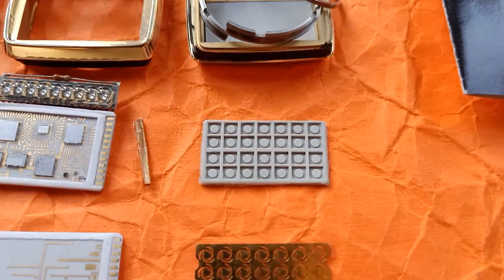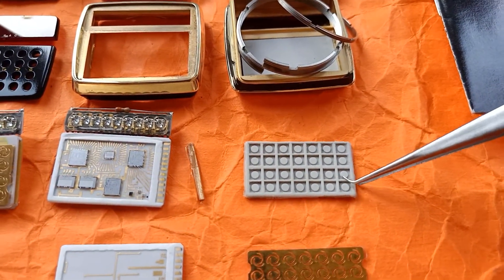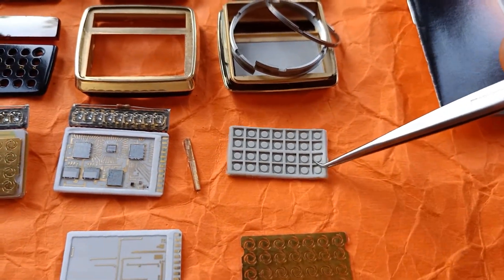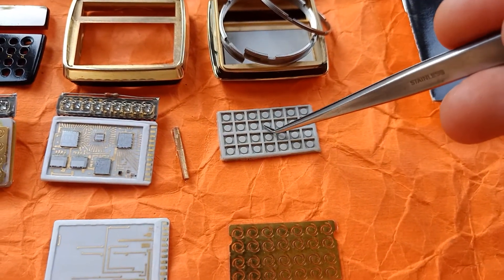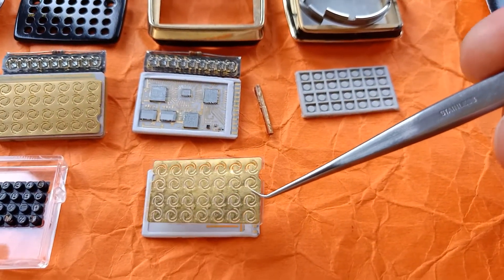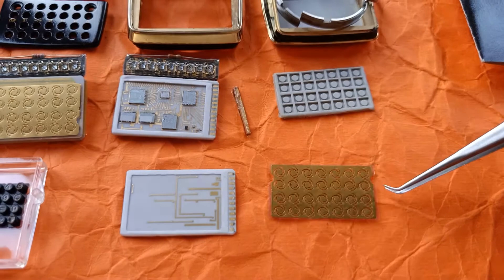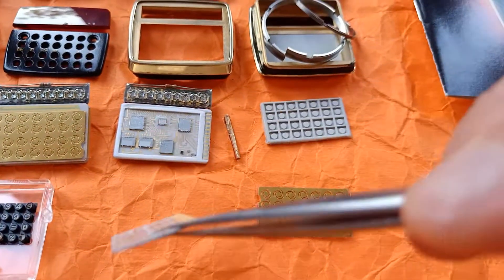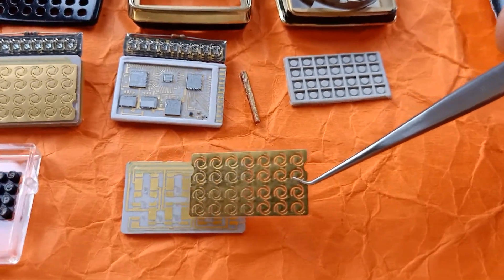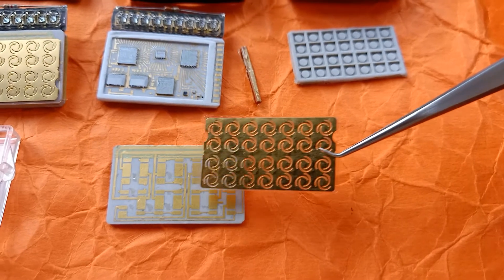I'll focus briefly on the keypad itself. That portion has a little elastic rubber film on the inside, and that is there to hold all the buttons together. This little film is glued on top, allowing those buttons to connect specific portions on the substrate. As you can see, it fits over here and corresponds with these locations — so every time you click a button, these two traces on the substrate are connected.